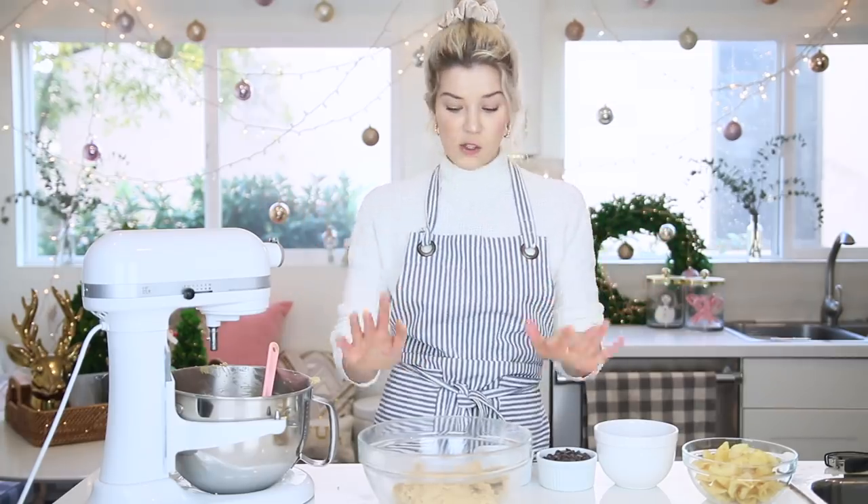This one is kind of like a kitchen sink cookie. I do these a lot around the holidays because I bake a lot and I'm left with a lot of partially used ingredients. So this is kind of where I go ham with that. You could really put anything in this — nuts, coffee grounds, all that stuff.